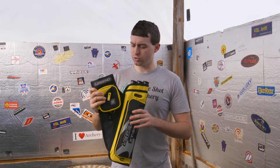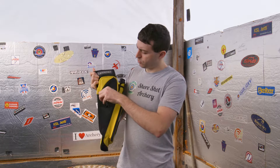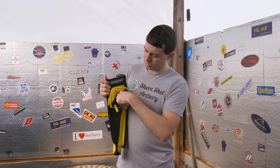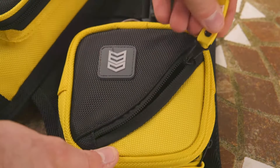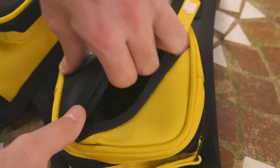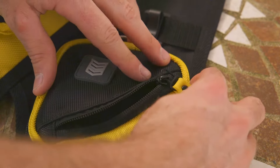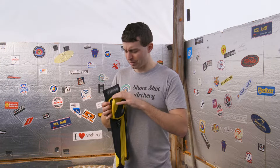We've got a nice little pocket up in front here. You can fit your two fingers inside — you can probably put some nocks and things in there. Real quick and easy access to that. Maybe even a small pencil, like one of those golf pencils.